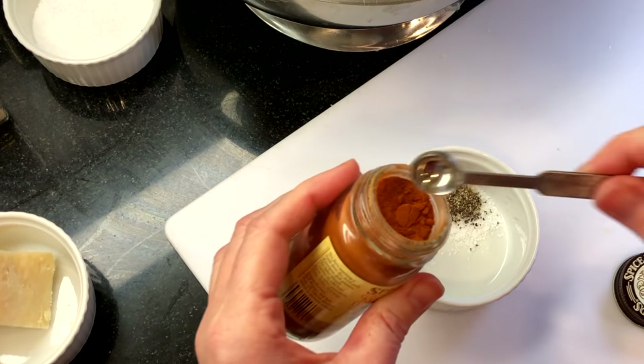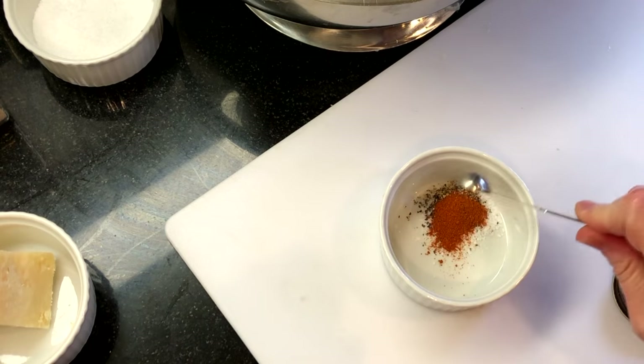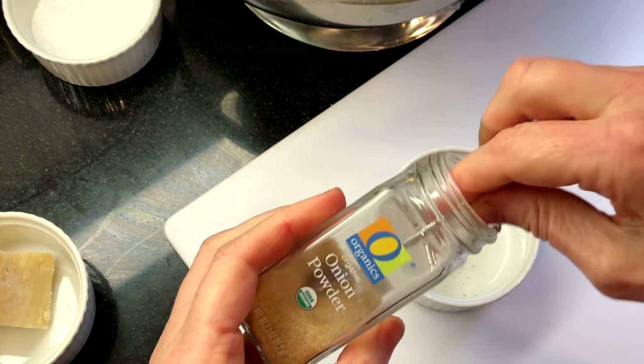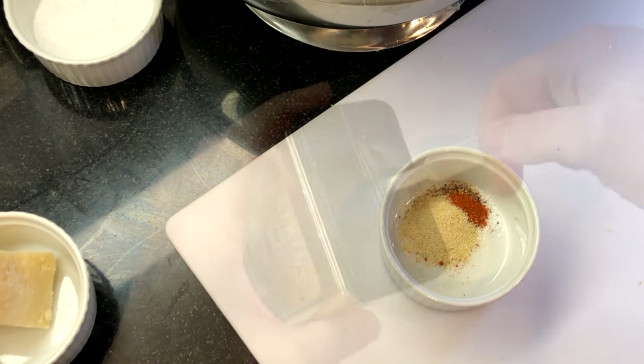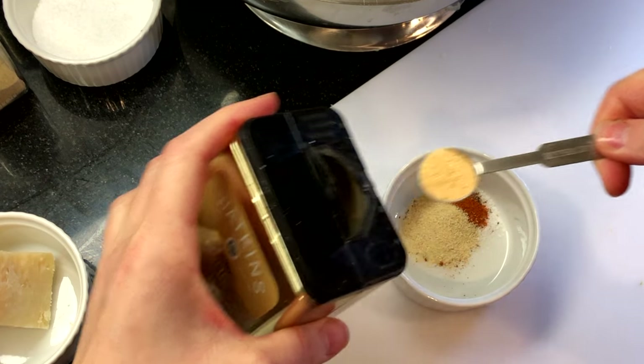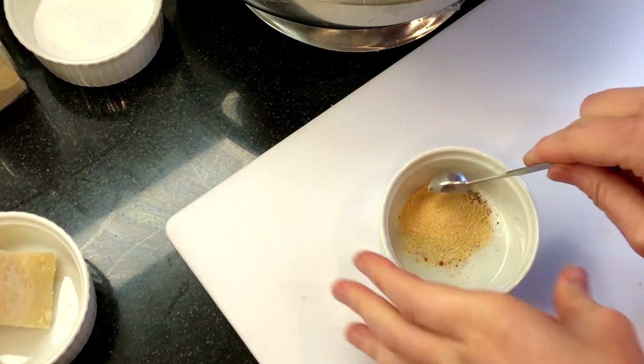Continue the seasoning with a half teaspoon of onion powder and a half teaspoon of garlic powder, then stir to combine.